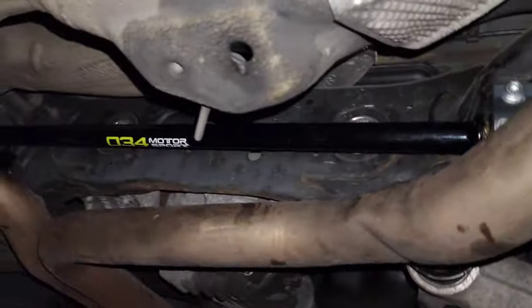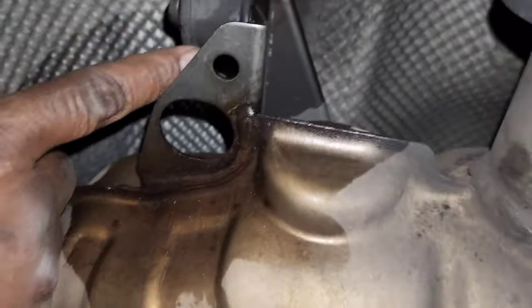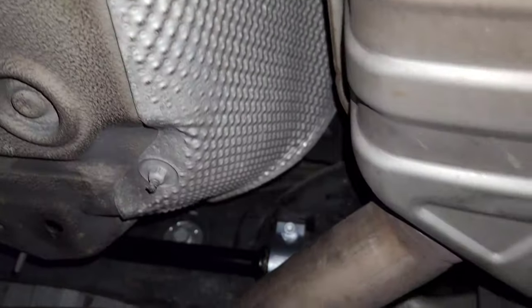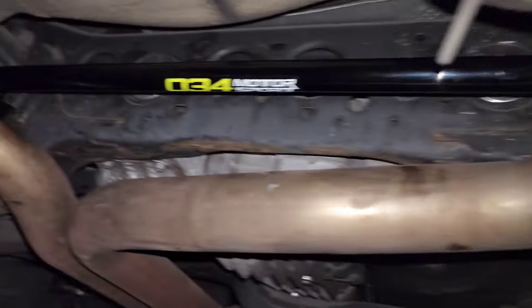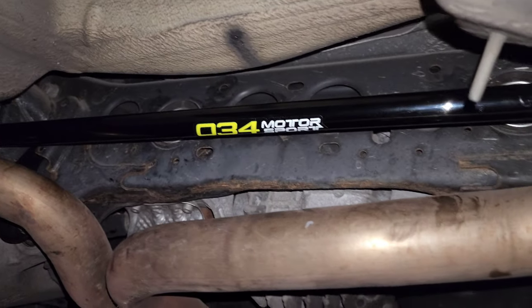Pretty straightforward install. Just undo everything, let one side down, take it out from there. I sprayed some silicone grease in there to make it come out easy and pop right back in. I just let one side down, but you can probably get away with letting both sides down if you want — or you can get away with just doing one side.